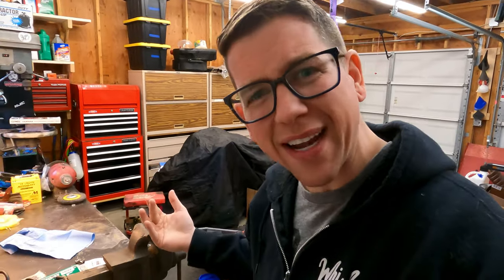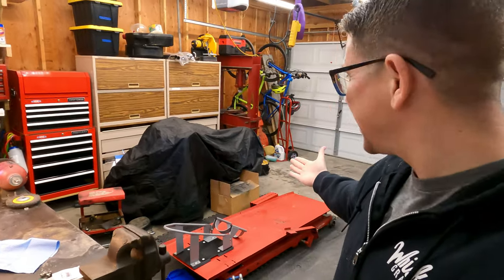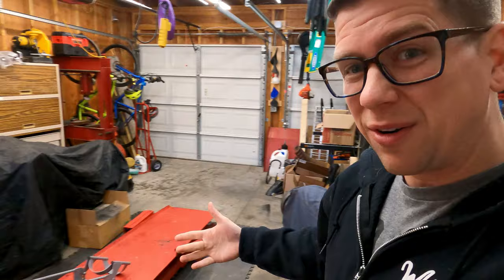What's up guys, and welcome to another episode of Two-Car Garage. As you can see behind me, there is something unusual in the two-car garage right now, and that is that it is barren. In the shop, there are only two motorcycles. Something's wrong, right? We're going to have to change that.